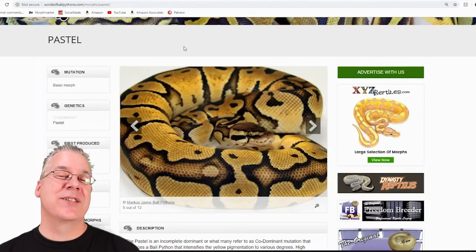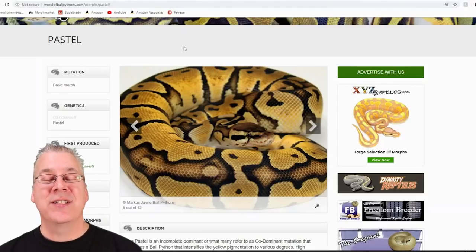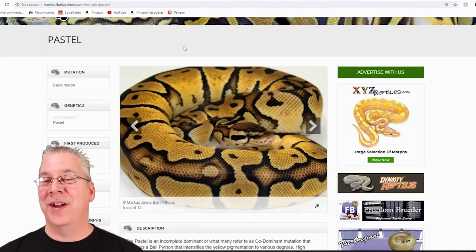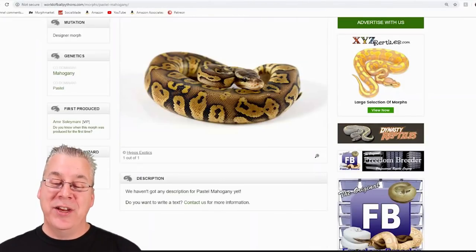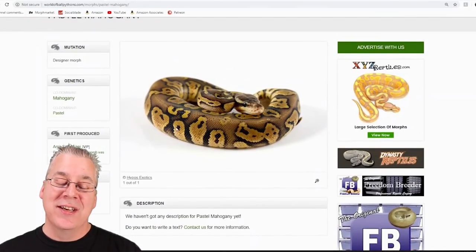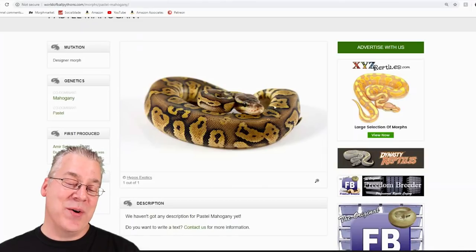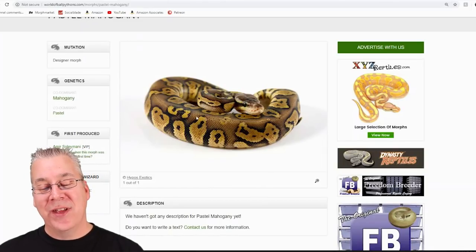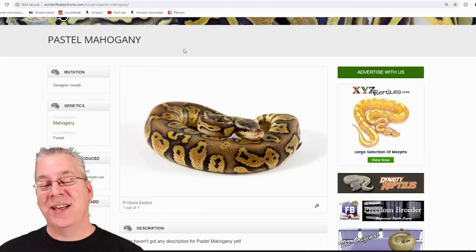The pastel is really popular in the ball python industry — pretty much everyone breeds with pastel. Pastel is a yellow snake; sometimes it can be bright yellow, sometimes it can be muddied out a little bit depending on the line of pastel. You mix pastel with mahogany and you get a really visually impressive snake that almost looks like a goldish, coppery, metallic kind of look. The dark really highlights all the patterns all around the snake.